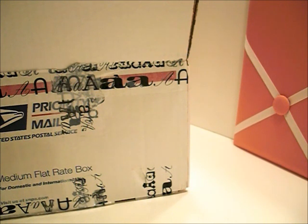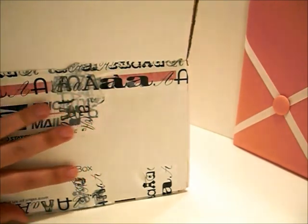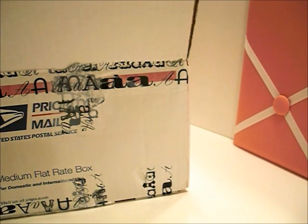Oh my goodness, you guys, I've been so uber busy these past couple of weeks, so I'm super behind on videos. I'm hoping to catch up on video watching and commenting this weekend. I got like three packages within two days, so that's pretty fun.